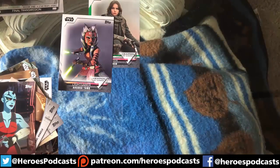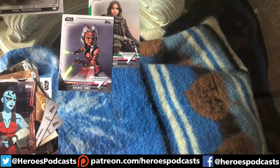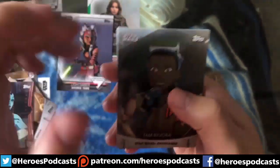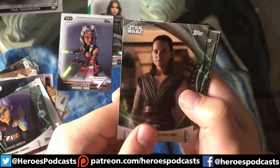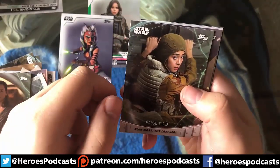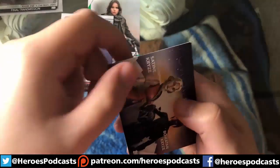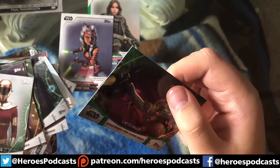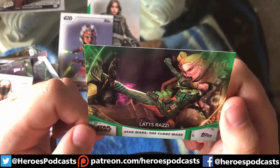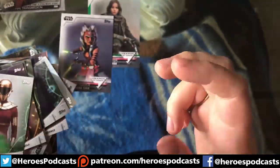Last pack before we get to the autograph — let's see what this one has in store. Sorry if I'm opening these off camera or doing it wrong; this is my first true unboxing for these things. We have Tam, Sabine Wren, Rey, Paige Tico, Tikla, Zori, a Powerful Pairs of Satine and Bo-Katan — Powerful Pairs number 12 — and then a green Lola Rossi from The Clone Wars, number 30 of 99. Got a hit for that one!